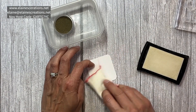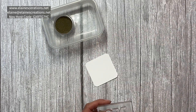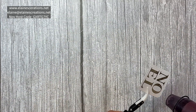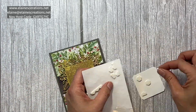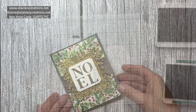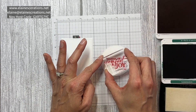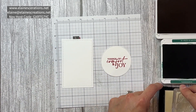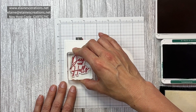Next I'm going to emboss this piece with the Noel. Now I'm going to stamp the sentiments — this one is in Real Red, and so is this one. I stamp in Versamark ahead of time to lessen the staining on the photopolymer.